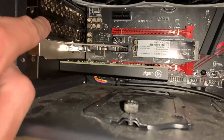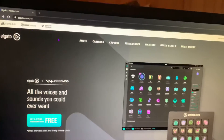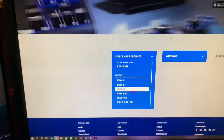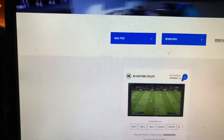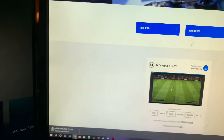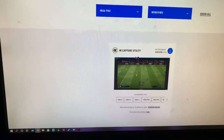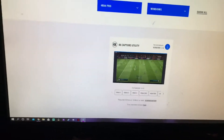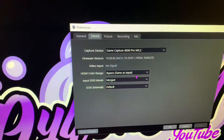Alright guys, we've got the Elgato installed. We're going over to elgato.com, sliding over to Downloads, picking the Elgato 4K 60 Pro, then selecting Windows as our platform. Down here we have the 4K Capture Utility — we're going to go ahead and install that, open it up, and run through the installation.